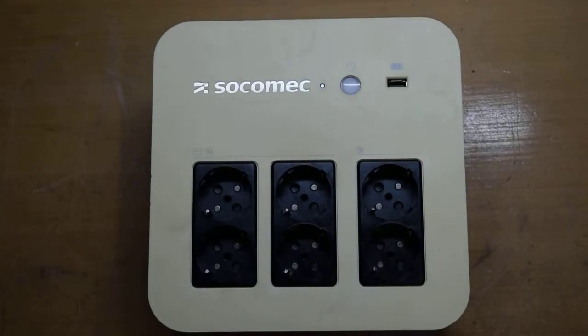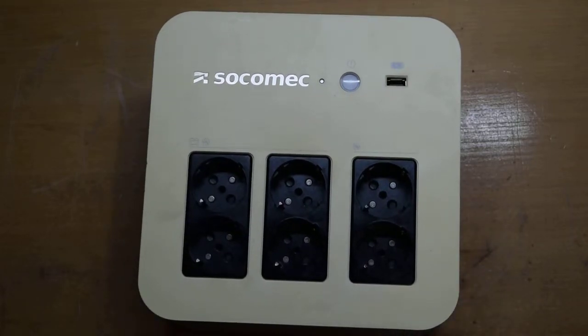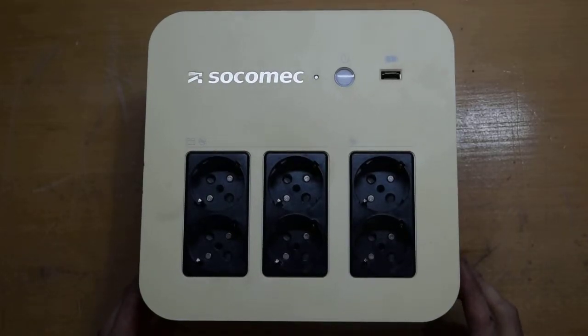Hello my friends from YouTube. Today we are going to tear down this beautiful SoCo-Mac UPS, or uninterrupted power supply, that has a battery inside, and we will see what is inside.